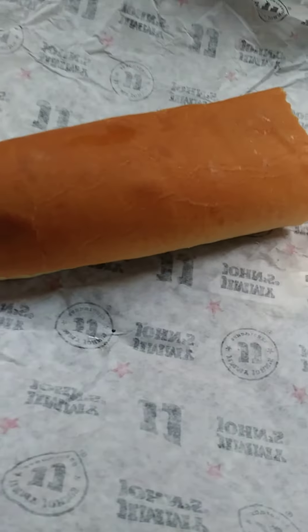The bread is soft enough — the crust is kind of thick but still soft. If you want something blah, Jimmy John's is the place to go. Thanks for watching, have a great day.